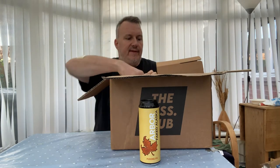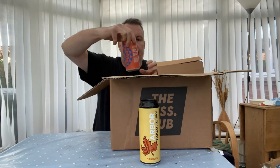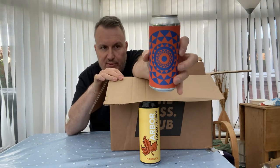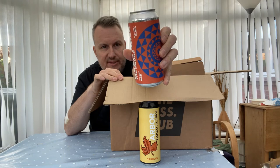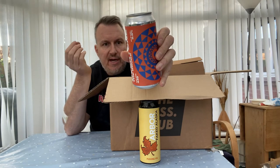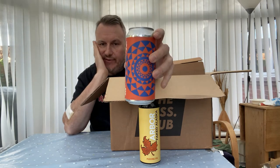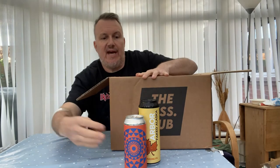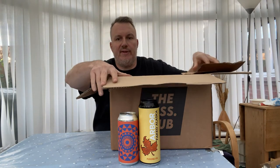Next beer I won't be reviewing because we've already reviewed it — this is the Bruce from Overtone. I really like this one — it's an IPA with the Bruce hop blend featuring lots of New Zealand hops. Check out the review on the channel for the Bruce. I also did the Betty, which was the one that went with it.